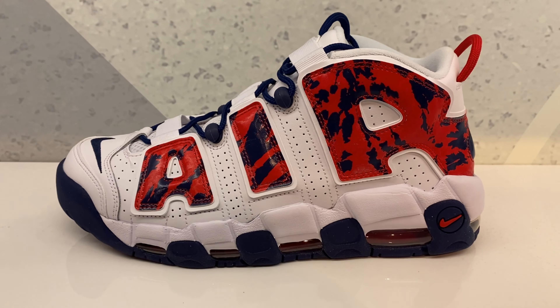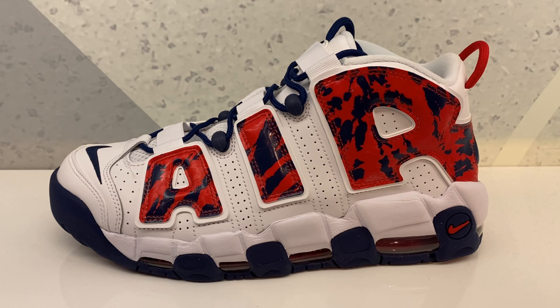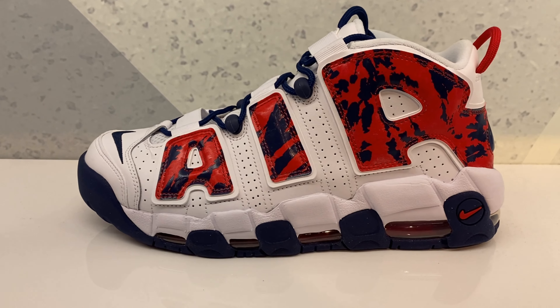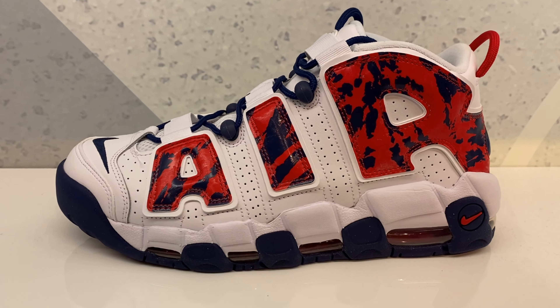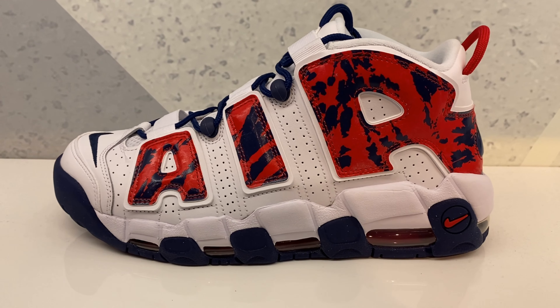These are dope shoes in my personal opinion — I love this model. How do you guys feel about this model and this colorway? Leave it in the comments, I want to know. Thanks for watching today's video. Subscribe if you're new, turn on notifications because we go live all the time. Thanks for watching, we out.